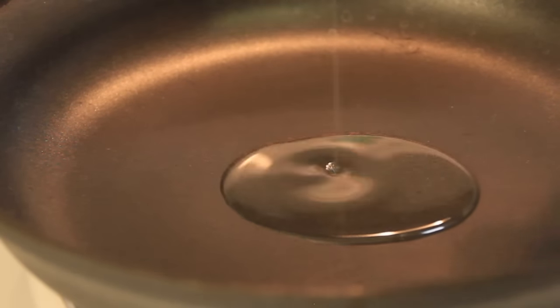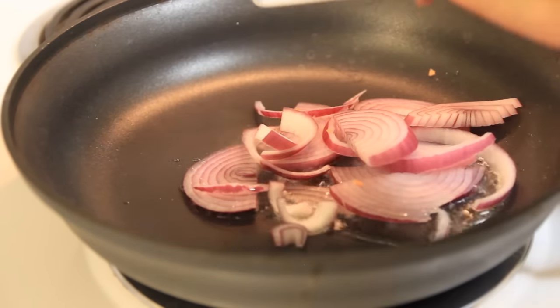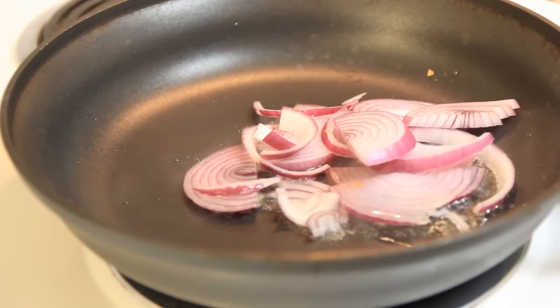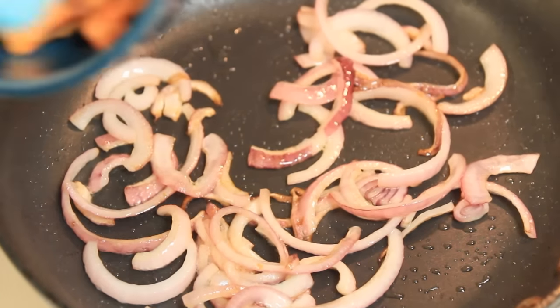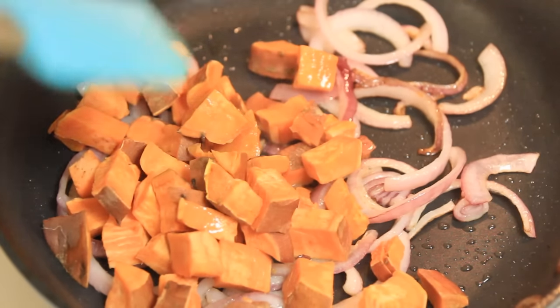I'm starting out with 1 tablespoon of grapeseed oil on medium heat. Next I'm adding red onions. Then I'm adding garnet yams which I microwaved for 5 minutes to soften them.